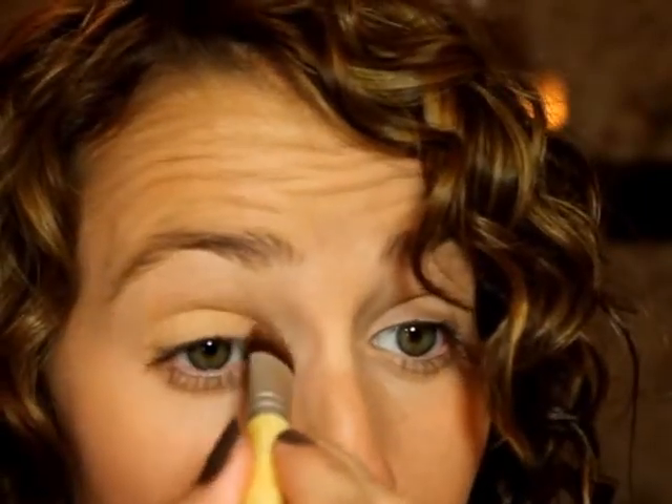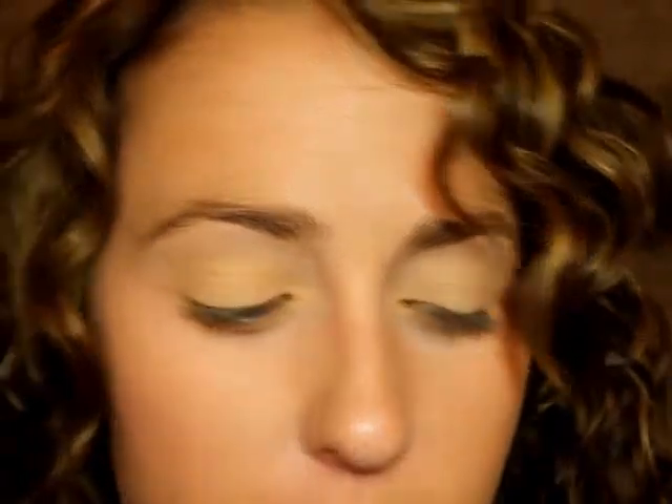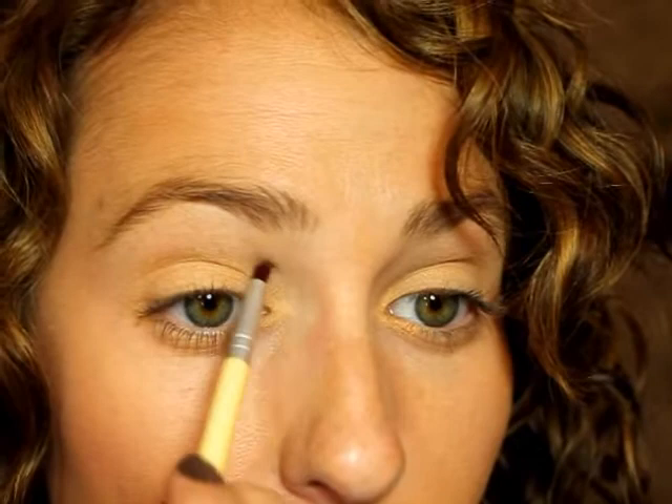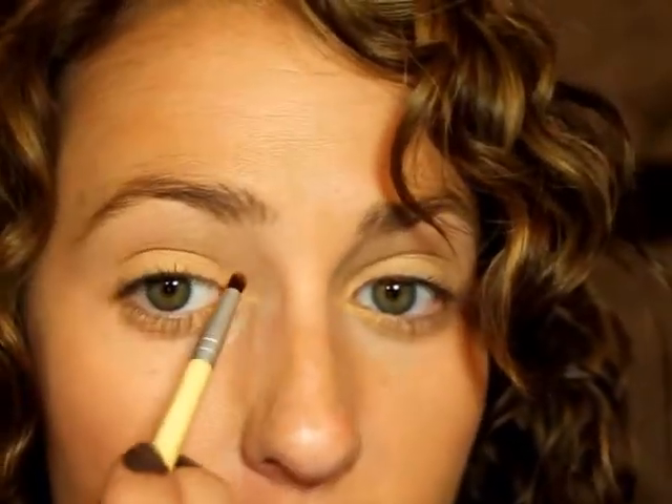So you're just putting that on — make sure to get it in the tear duct and just keep it below the crease. From the same eyeshadow kit, you're going to take the small precision brush. Using the Gold Digger, you're just going to get your little tear duct area. Make sure you get the little nook in your eye — that's generally where it's darkest, and that's what makes your under-eye circles look darker, when right in here is dark.